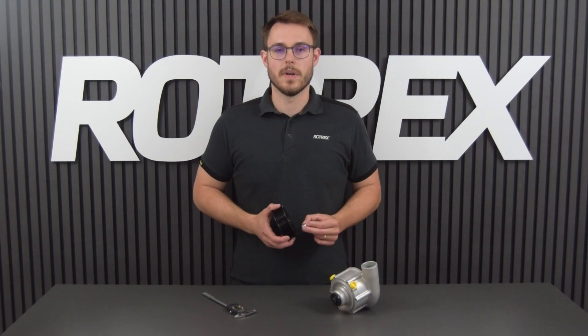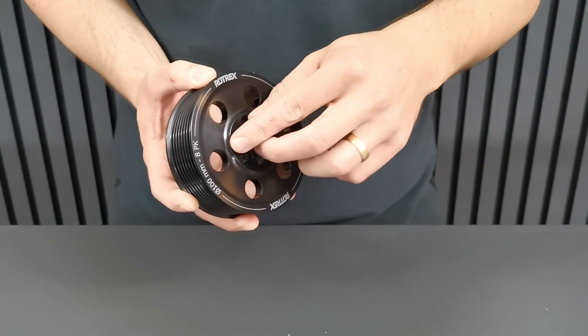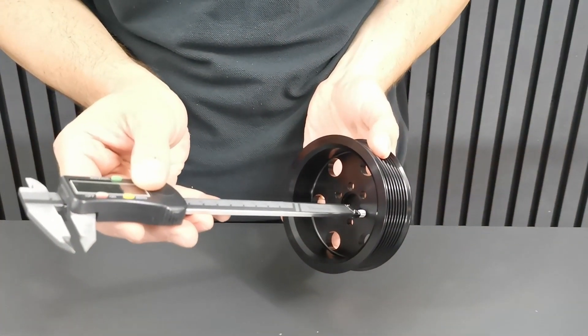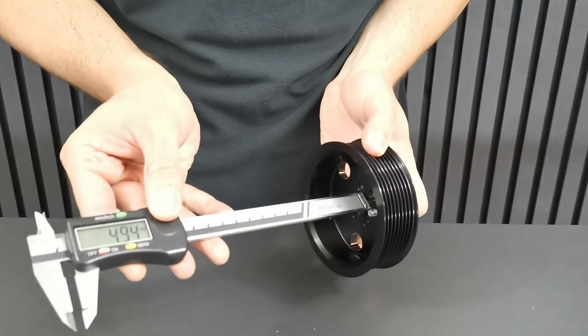Now that you have your pulley adapter mounted you can mount the new style pulley — the procedure for that is in a separate video. Please be aware: if you're using a non-Rotrex expanded pulley, check the bolt depth. The bolt should not protrude more than five millimeters from the back side of the pulley. We hope this video has been helpful and we hope you have fun with your supercharger.